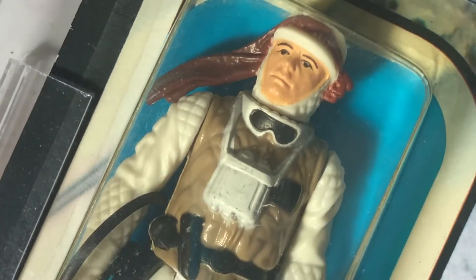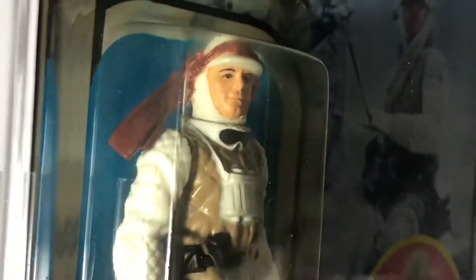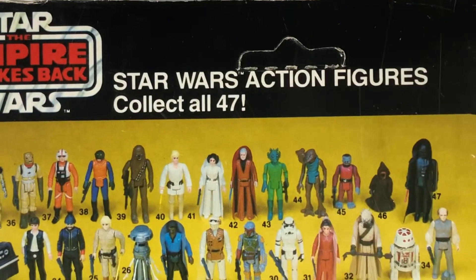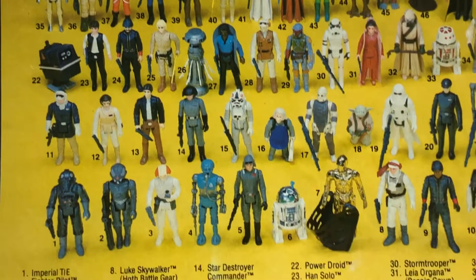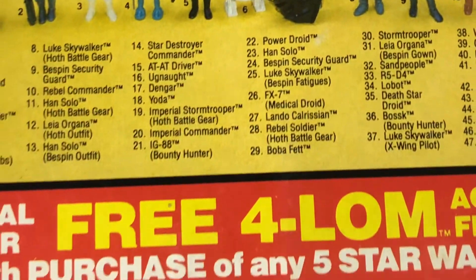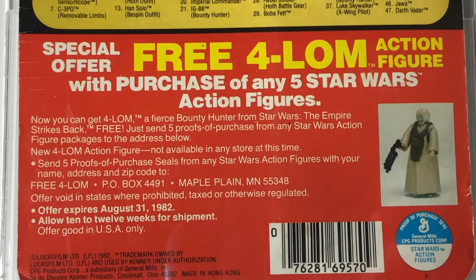I remember as a kid having this figure and looking forward to snow days to go out in the snow and recreate the Hoth play environment. That was really cool — whenever it snowed you could go out and have a lot of fun. Star Wars — collect all 47. And on the card photo they show Luke Hoth with a Bespin blaster.